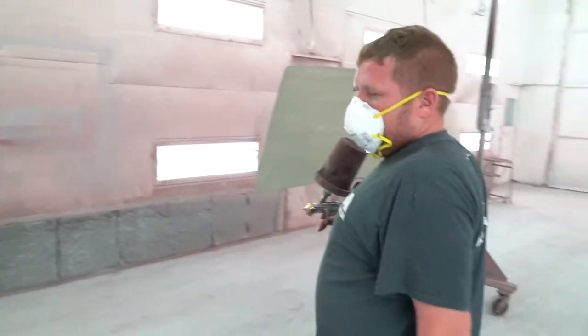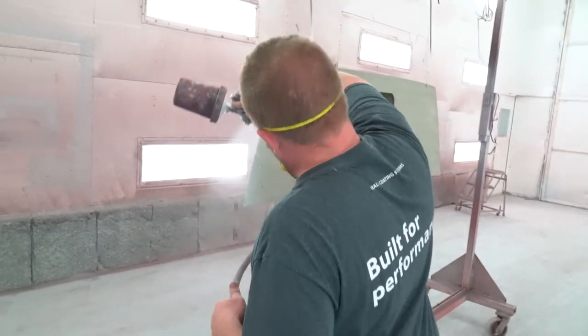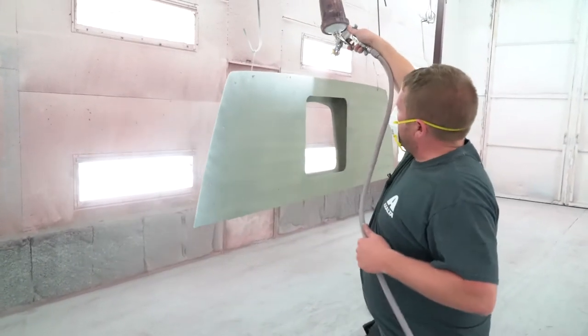You want to make sure you get all your edges first. Don't be too close.